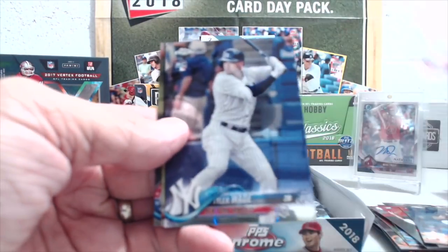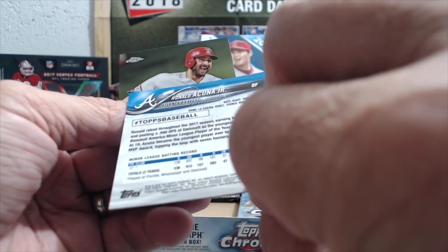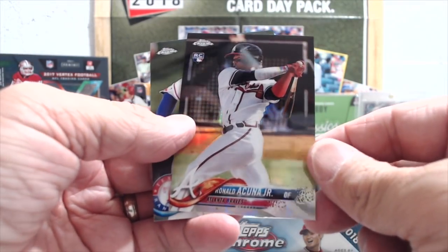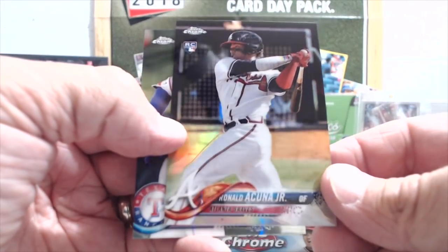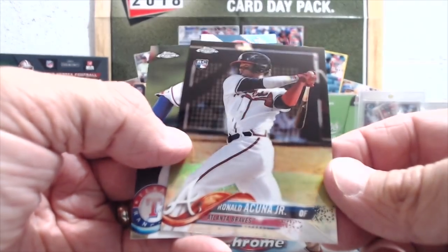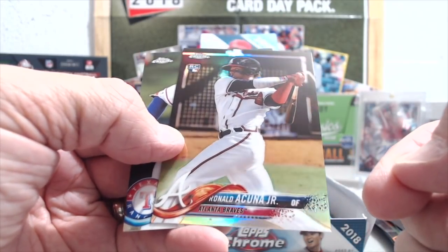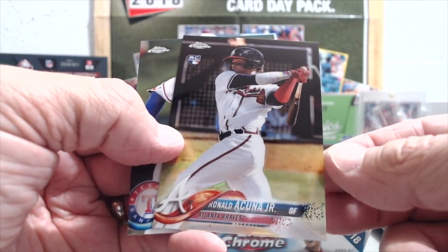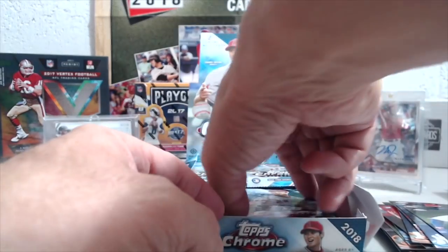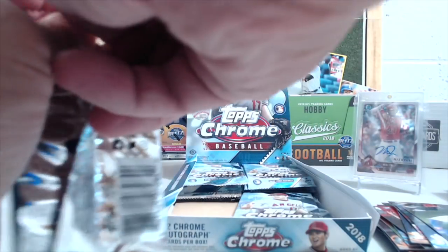This is an Acuna refractor — sorry, not Andujar. On my Ginter video I think I said Andujar instead of Acuna. Anyway, how do you say his name? Acuna? Apparently this is our new pronunciation. We heard it on the Braves game — I don't know if it was the Braves announcer — so maybe we're calling him Acuna now. I don't know.